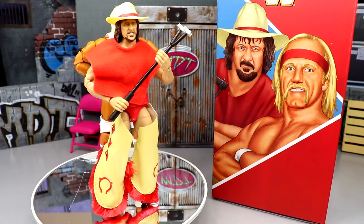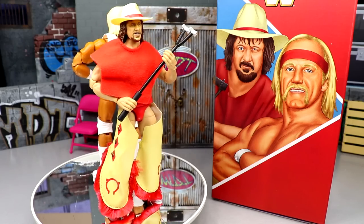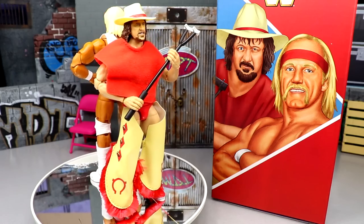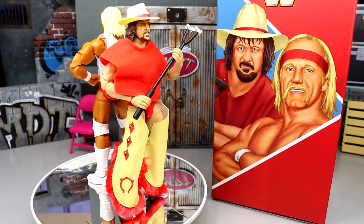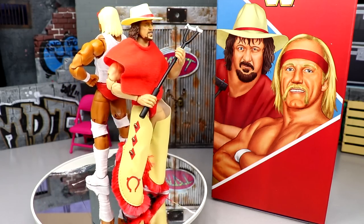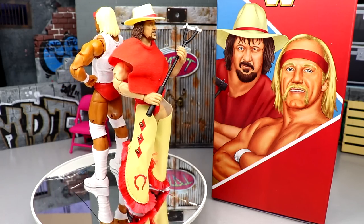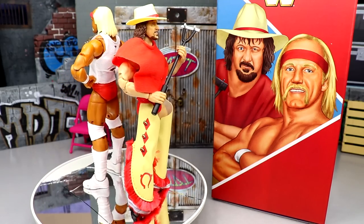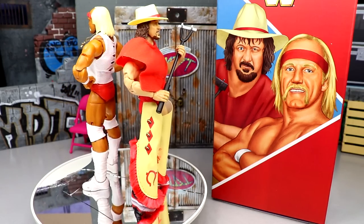Here are Hulk Hogan and Terry Funk out of the packaging on the rotating base. These are great classic figures, and it's wonderful that this line is getting wrestlers into the Ultimate Edition format who probably wouldn't receive a standalone release otherwise. The Easter eggs and nods to the original LJN figure lines show a lot of historical respect. Both figures look great and we'll be diving into their details and accessories — starting with Terry Funk.